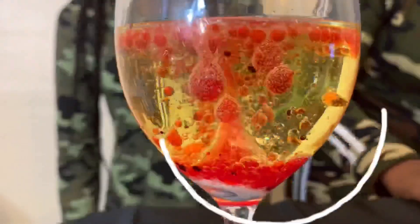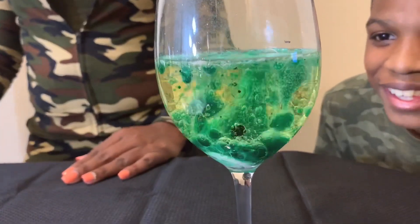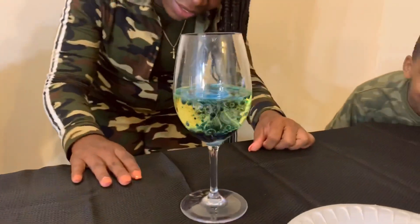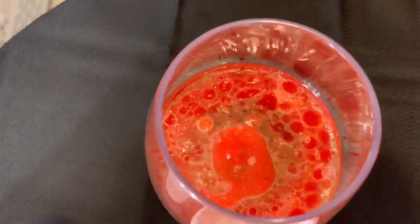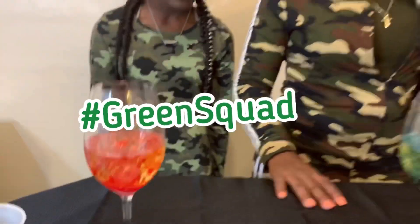Look at that! Now we're dropping double — let's see what happens. You get more bubbles! I really like that green one right there, that green one looks really cool. Green squad — yeah, there it is!